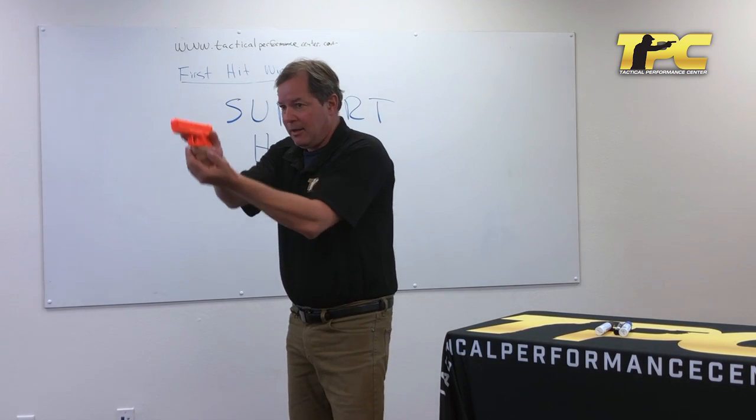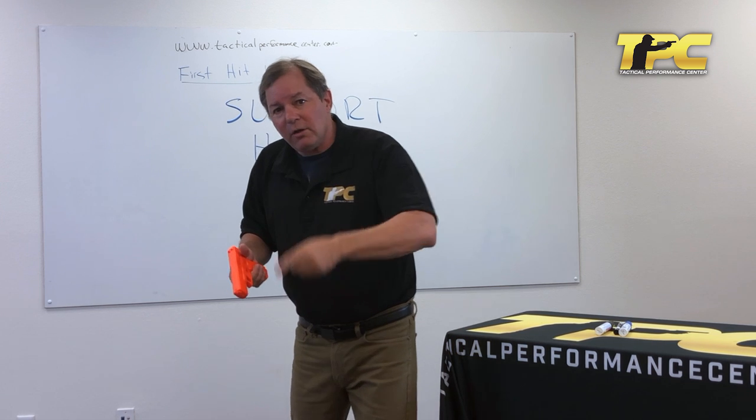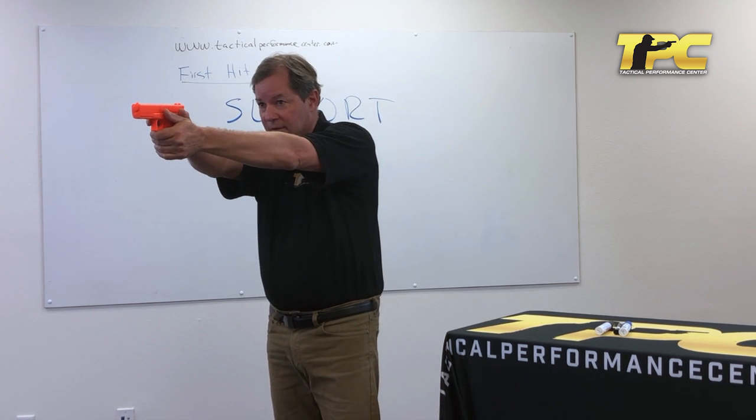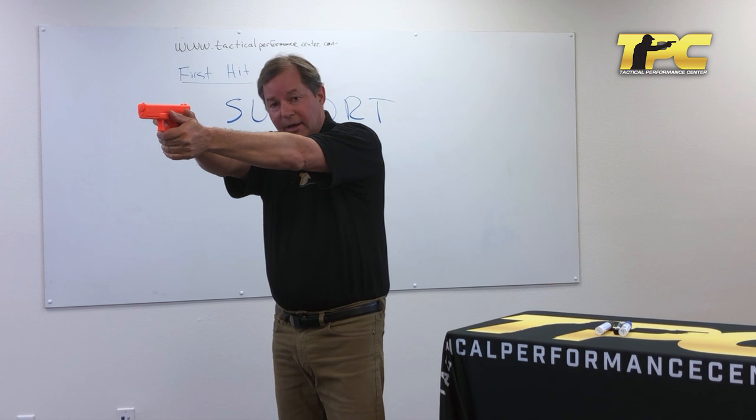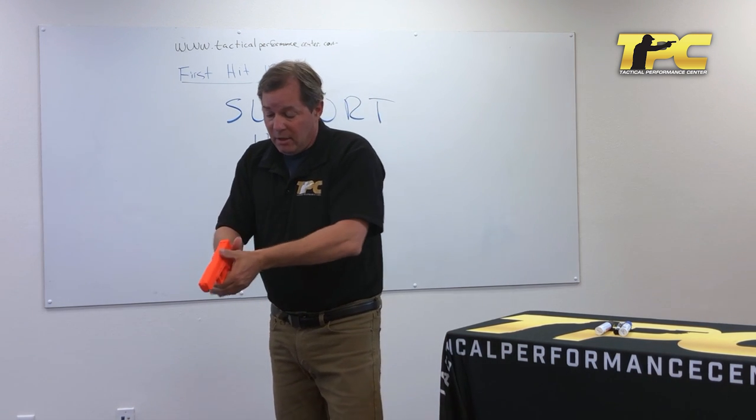We're all familiar with the infamous teacup grip. I'm gonna shoot this — and everybody in the modern world recognizes that's not a particularly effective way to shoot a handgun. But what happens if you're doing that but it doesn't look like a teacup? It looks like this. It's fundamentally the same — it's just there and kind of connected. It's a little bit better; now we got some friction to hold on to the gun with. But it's not really using the support hand to the full extent that it could.